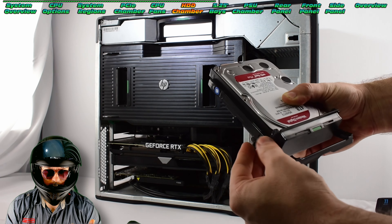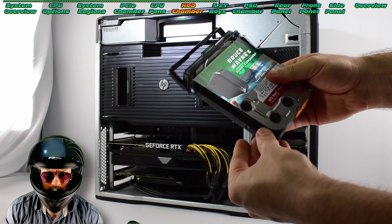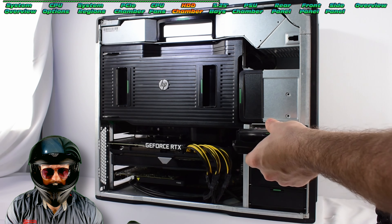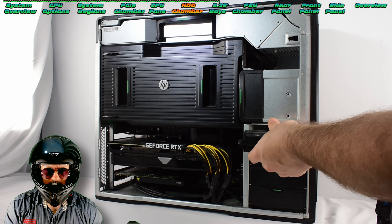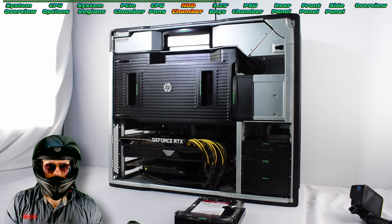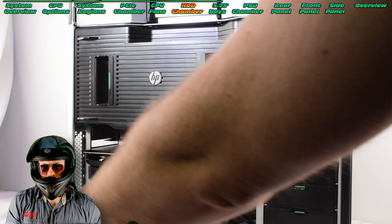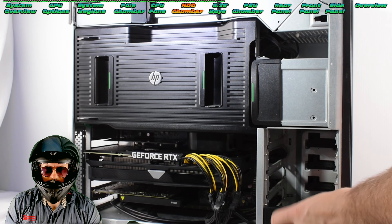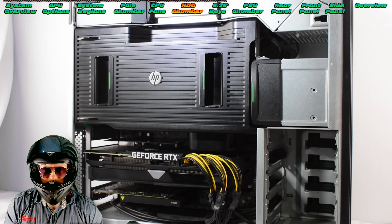Definitely stay tuned for a future video where we do this whole process for the HP Z8 G4 — that's going to be exciting. Let's remove all of these bays. I'm sure you want to see what's cooking inside in terms of how they're connecting these, because remember these are compatible with both SAS and SATA in the same connector — that's such a cool feature.